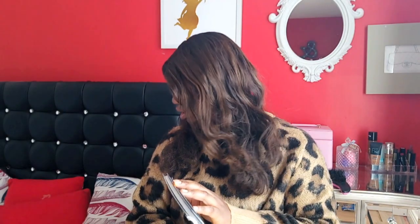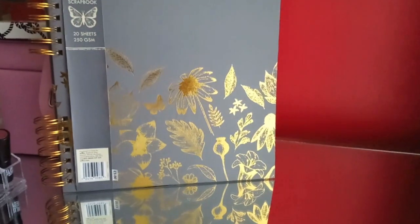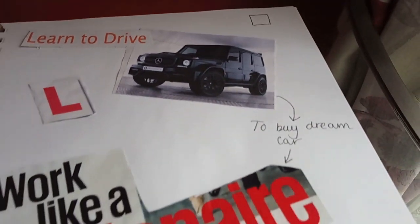To be honest, almost all the stationery I got is for me — I've got a lot of goodies for myself. The next thing is this scrapbook. I really want to scrapbook because I want to use it as a vision book. I already have a vision book where I put all my goals, kind of like a vision board but in book form.